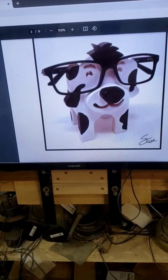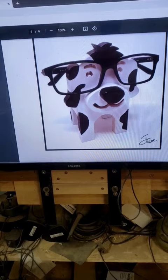This was the pattern that I used. I changed the ears up to match the two dogs that the individuals have who are going to be getting them.